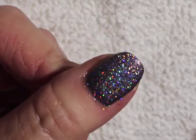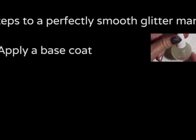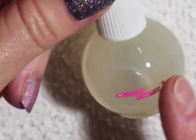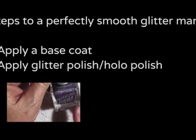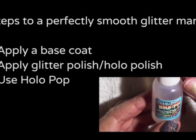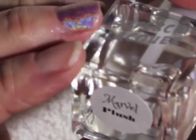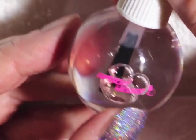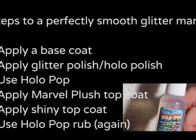Alrighty, I think that's it. Here are the steps: Use a good base coat — either Bring It On to prevent staining, or a peel-off base coat if you want to peel it off, which I'm working on too. Then use your glitter polish or your holo. After that, use your Holo Pop if you want to pop that holo out even more. Then put on the Marble Plush, and after Marble Plush put on your finishing top coat. And if it's still a little bumpy or you end up with sheet prints, you can go over it again with the Holo Pop.